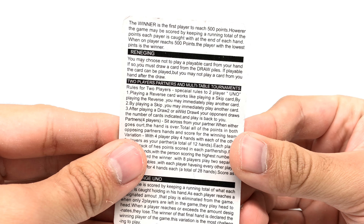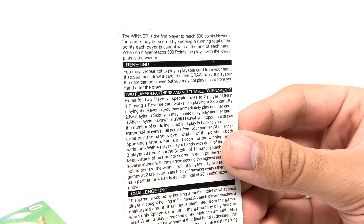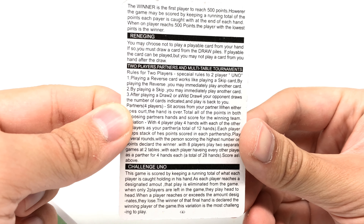Let's see the rules. It says: 'The winner is the first player to reach 500 points. However, the game may be scored by keeping a running total of the points each player is caught with at the end of each hand. When one player reaches 500 points, the player with the lowest pints is the winner.' 'Ren-ing-ing?' You may choose not to play a playable card from your hand. If so, you must draw a card from the draw pile. Playing a reverse card works like playing a skip card. By playing the reverse, you may immediately play another card.